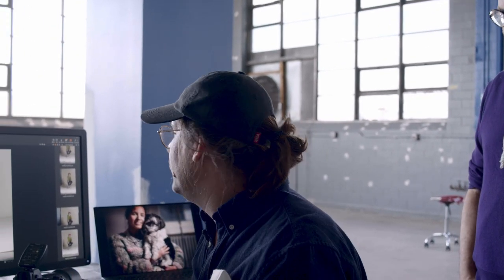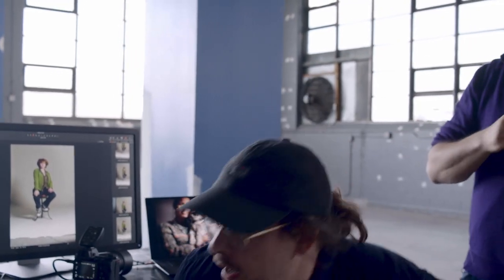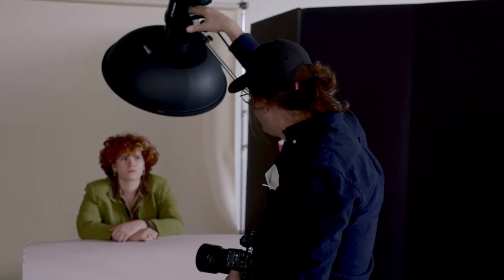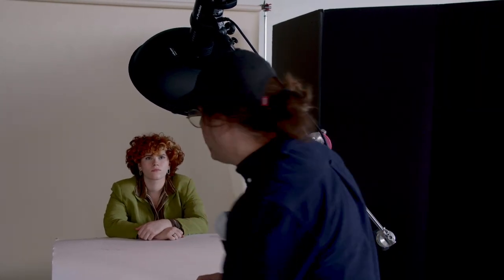I lied earlier — I said we'd keep our lights in one spot for all modifiers. With a beauty dish there's one right way to use it, so we're doing it properly. We've moved the beauty dish to 45 degrees down, and we have a little show card for a bounce table to bounce the light back up. Let's see what it looks like.